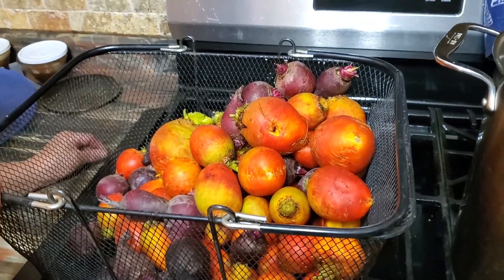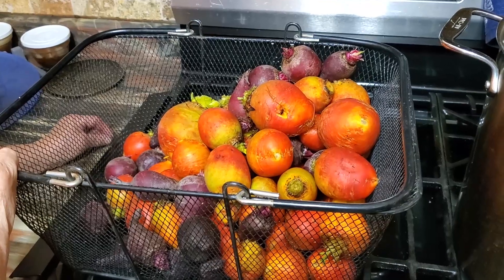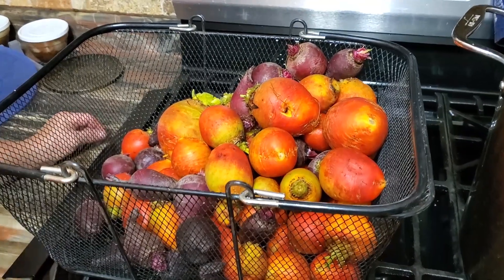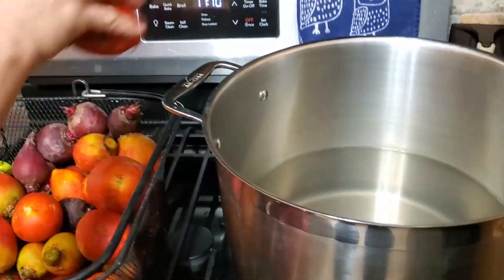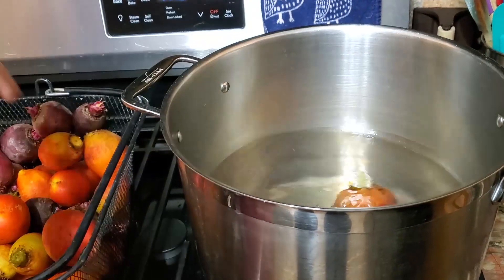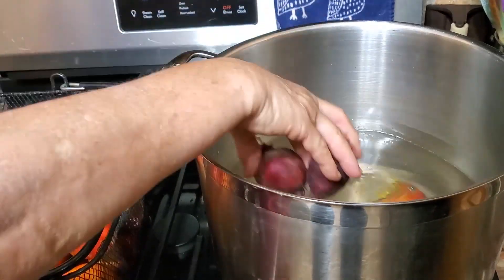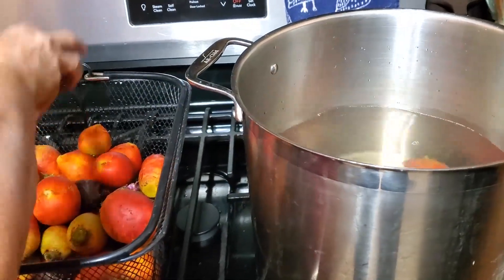When it comes to freeze-drying beets, the first thing you're going to have to do is twist the tops off, cut the roots, and then scrub them to get the dirt off. Now we've got some water here and we're fixing to put these in and boil them for 25 minutes.